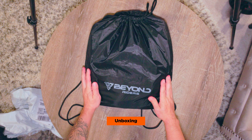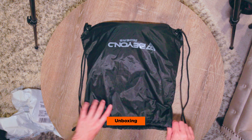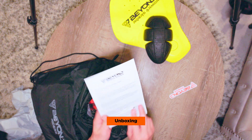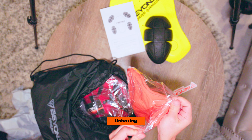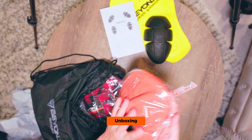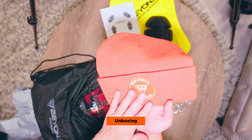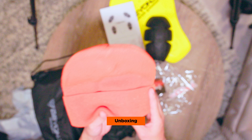New package from Beyond Riders. Like before, it comes in a nice nylon drawstring bag. We have some protective pads, some stickers, some instructions. We have a Beyond Riders orange beanie — very cool. This is like a burnt orange color.